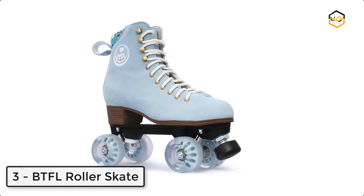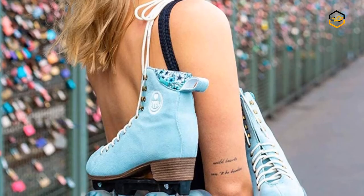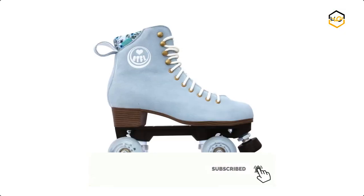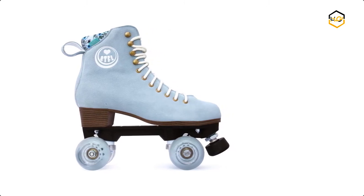At number 3 we have the BTFL Roller Skate. The chassis consists of a mixture of plastic chassis and aluminum axles for high load capacity. It is easy to lace with a comfortable fit combined with a stylish design. It is a comfortable roller skate suitable for rink, artistic, rhythmic, dancing, and everyday use.